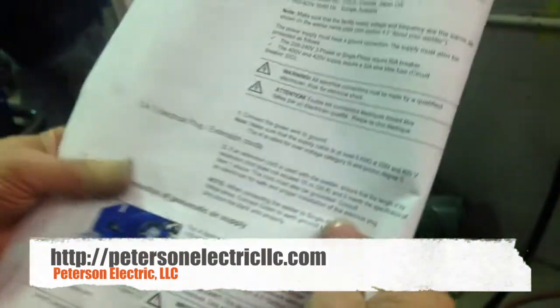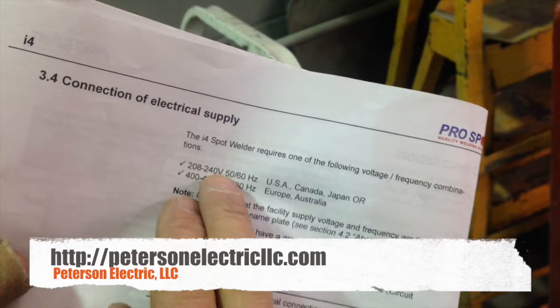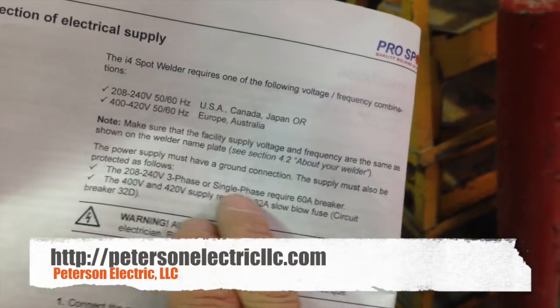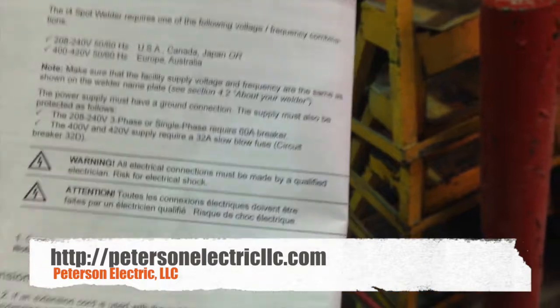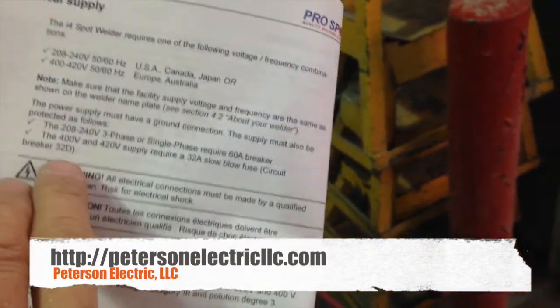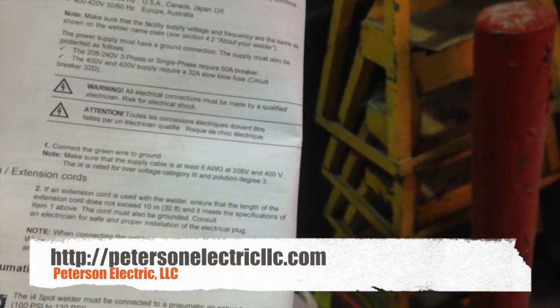A couple of things you have to pay attention to are your 208 volt versus 240 — this is 240 here. It also specifies whether it's single phase or three phase with a 60 amp breaker, so you have to go to your code book to make sure that's right. You don't have to worry about the slow blow fuse because it doesn't apply here.